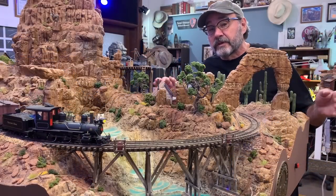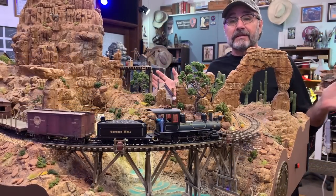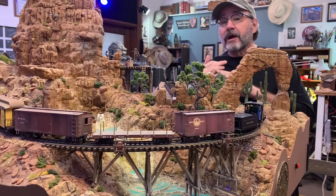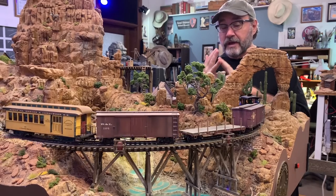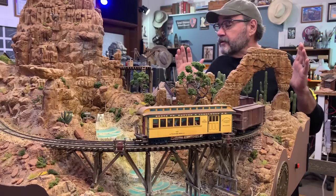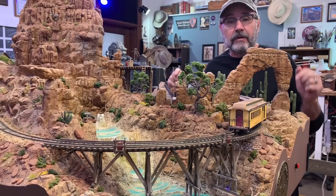If your trains get their power from the rails, like they do here on the Thunder Mesa layout, it's obviously very important to keep those rails clean so they will continue to conduct electricity well. Now if you're one of those people that uses dead rail and battery power, obviously none of this is going to apply to you. But if you're using good old DC analog power or DCC digital power to operate your trains, then stay tuned because I'm going to show you how I keep the rails clean and the trains running smoothly here on the Thunder Mesa layout.